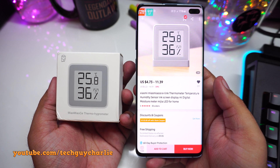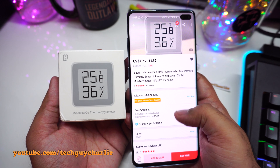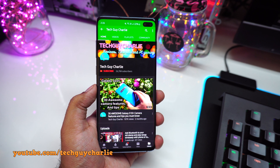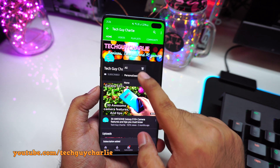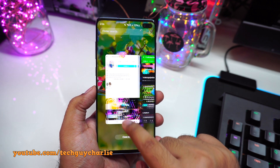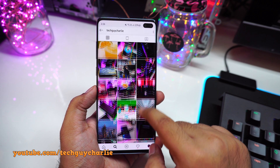I'll put the link to this page down in the video description. Before we start the video, if you like my content make sure to subscribe to me on YouTube and hit that bell icon so you can get notifications for my latest uploads. Do follow me on Instagram and on Facebook — all the links are down in the video description.